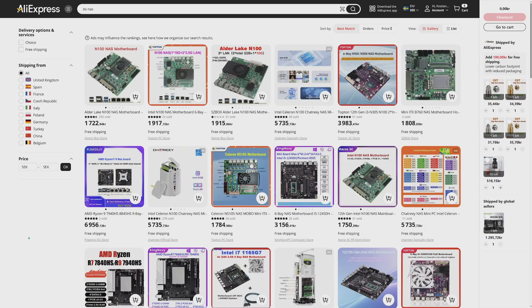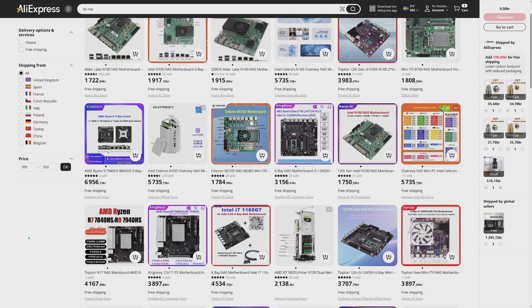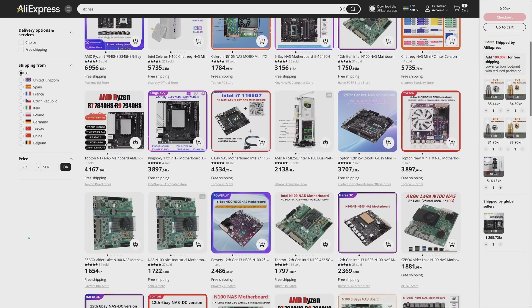When I say NAS I mean storage of data, and what's most important for your data? According to me it is stability and security, and that's why I immediately dismissed all the Chinese no-name options available on eBay, AliExpress, or through other sources. It is also desired but not absolutely necessary to have ECC memory in your NAS. After investigating dozens of different offers and evaluating new hardware, I picked three options which were the most interesting.